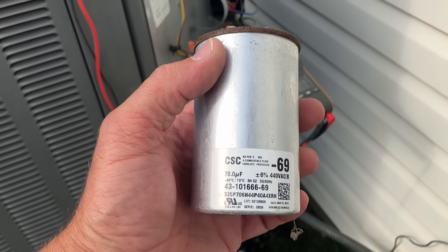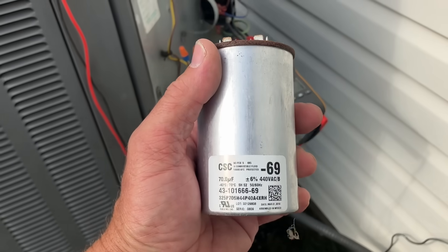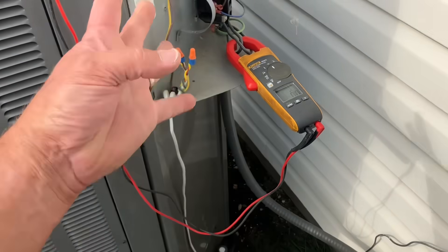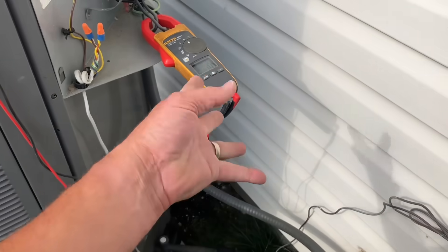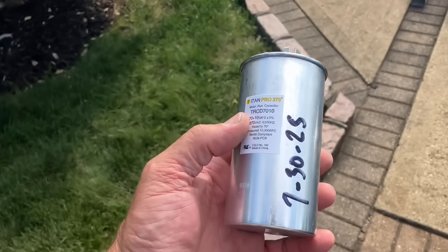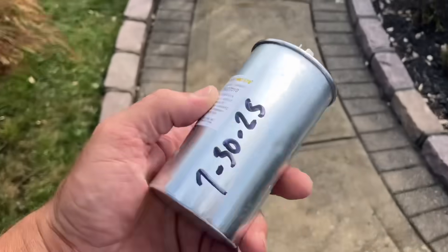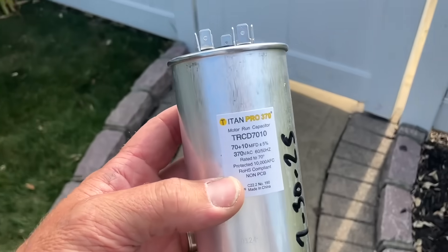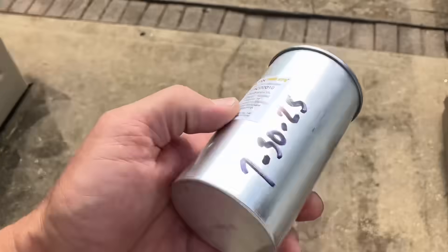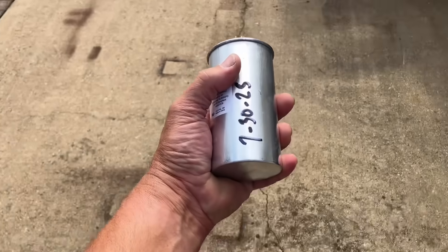If we put in a new capacitor, we pray the compressor will start and the customer will have air conditioning. Let's go get a 70 microfarad capacitor. I didn't have any single 70 microfarads, but I had a dual 70-over-10 — using that instead. Took a Sharpie and wrote today's date on it. Nailed it.